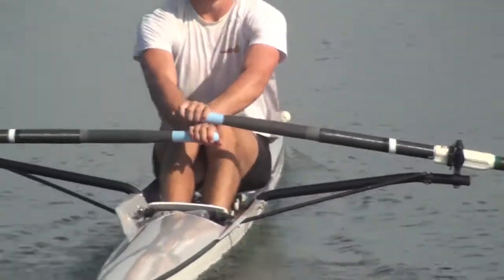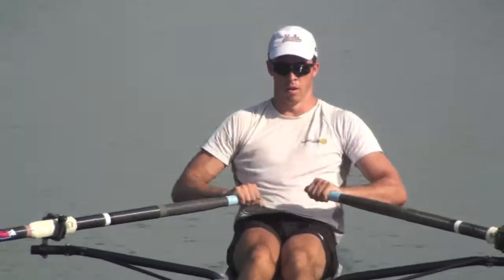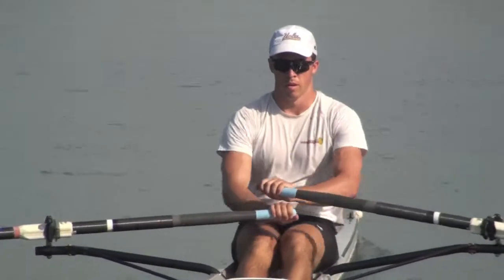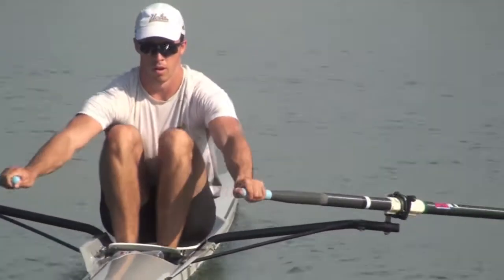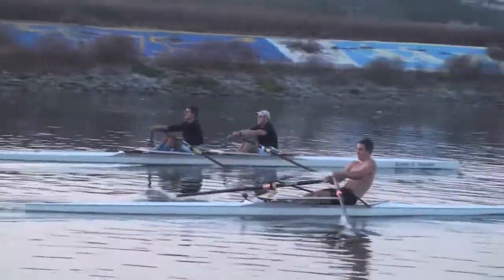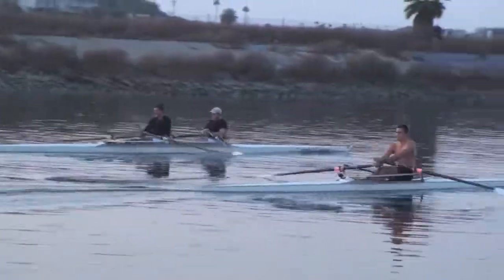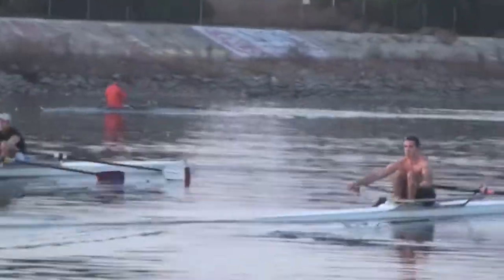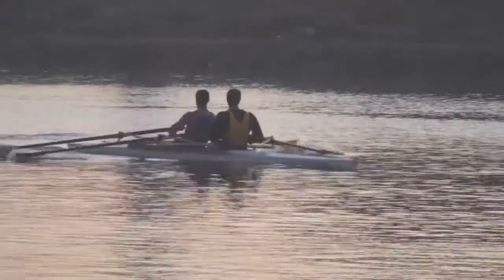Look at that. Really patient. Good. Good. Good. Good. We're going to be up there.